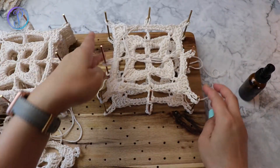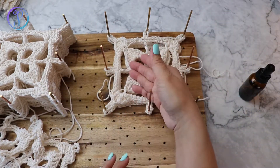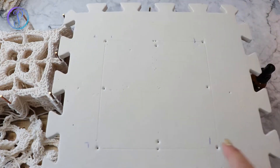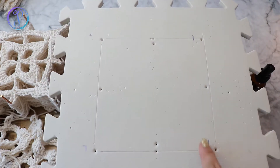I pre-measured these holes so I know that this is a six-by-six. If you're using the foam board and you want a certain size, it's a good idea to mark that first so that you can pin it to the edges.